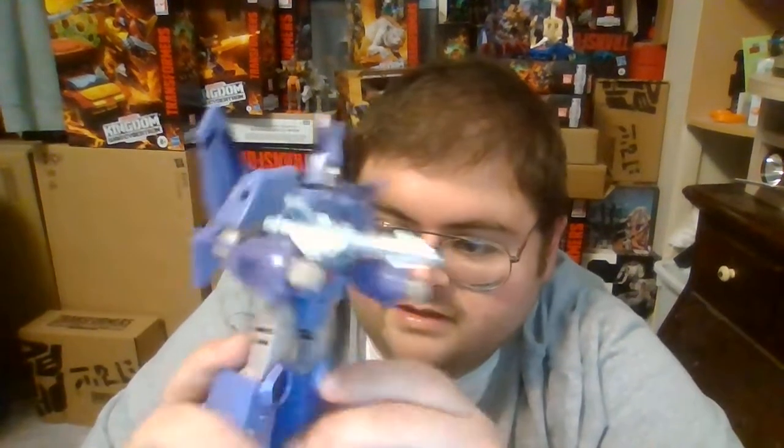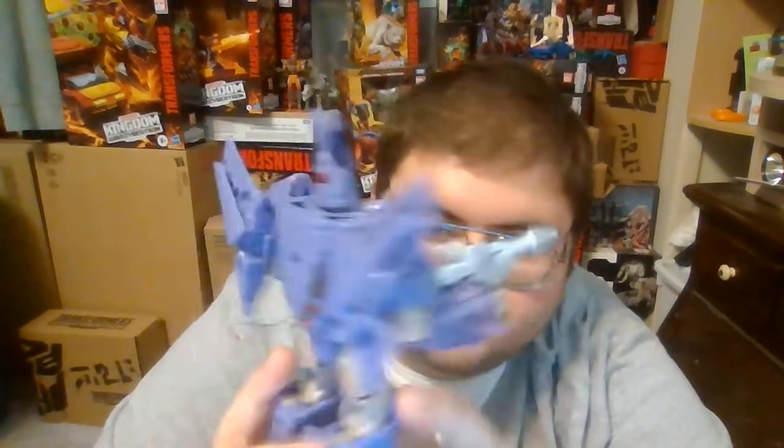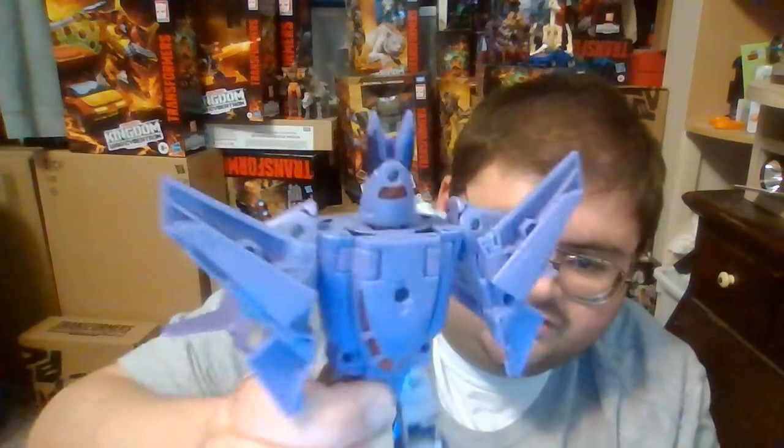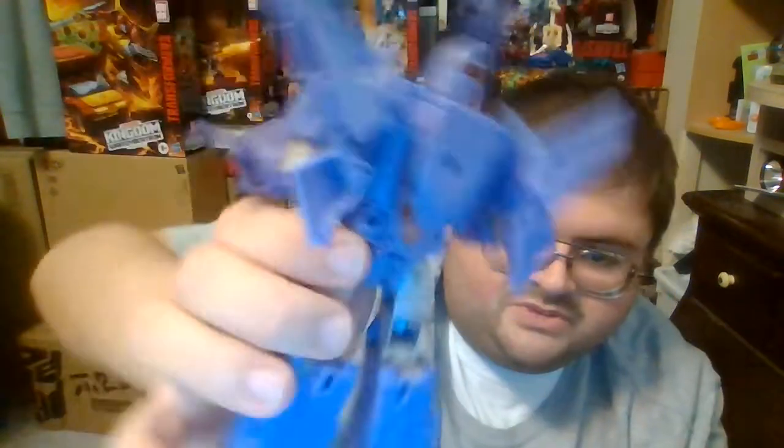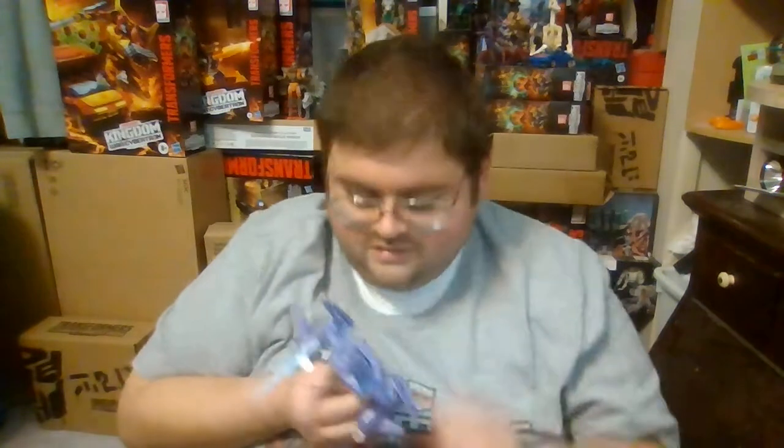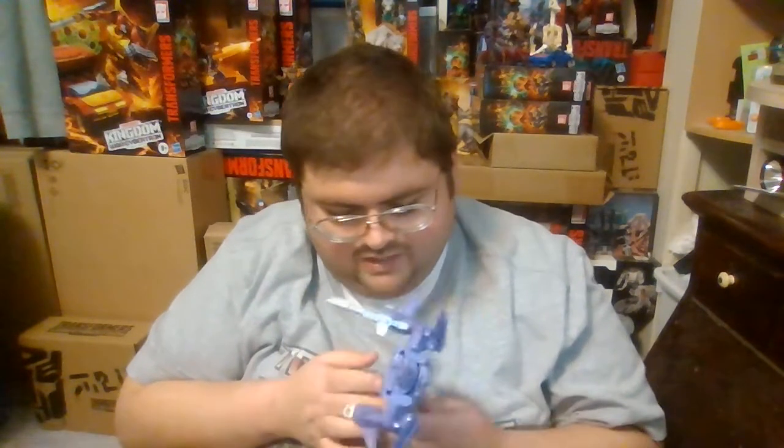Cyclonus is one of the must-have Transformers figures to have in your collection. My camera can't show it off too well, but he has a space on the back of his head so he has light piping and it's red — Cyclonus has glowing red eyes when you hold the light piping up to a bright light. One thing that is not quite accurate to Cyclonus' Generation 1 animation model is the direction that the cockpit is facing — it's actually facing the opposite direction towards his head, but that's a minor nitpick that can easily be overlooked.